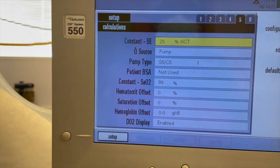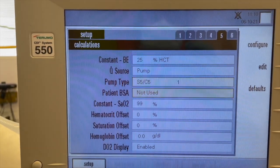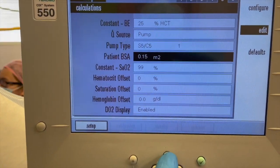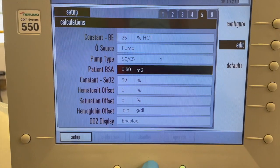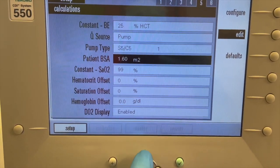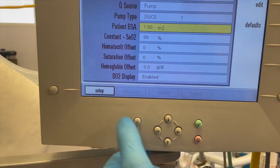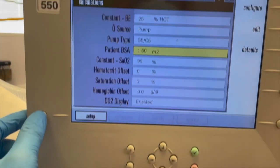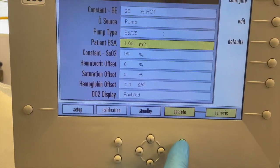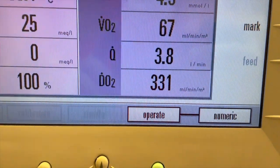DO2 is calculated based on the blood hemoglobin level, arterial oxygen saturation, pump flow, and the arterial PO2. It can be indexed to the size of the patient by using body surface area in the formula. The CDI 550 allows the user to enter the patient's body surface area. DO2 is expressed in ml per minute, or ml per minute per meter squared if indexed to body surface area. DO2 has to be maintained at more than 280 ml per minute at all times.